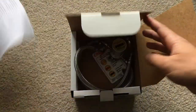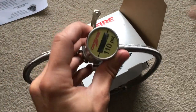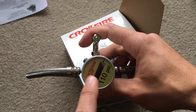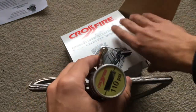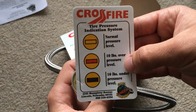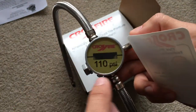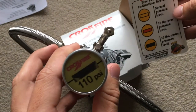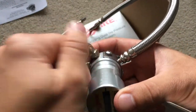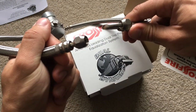Here's the actual system. This gauge acts as a tire pressure gauge. If you look right here, with an attached sticker they actually show you normal pressure level, 10 pounds over, or 10 pounds under. Right now it's black, so we are under 110 PSI — that makes sense because we are disconnected.